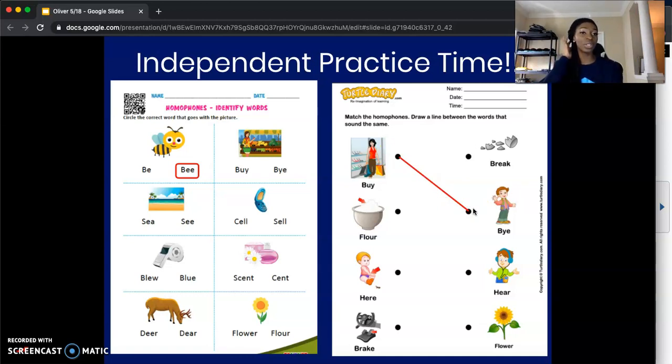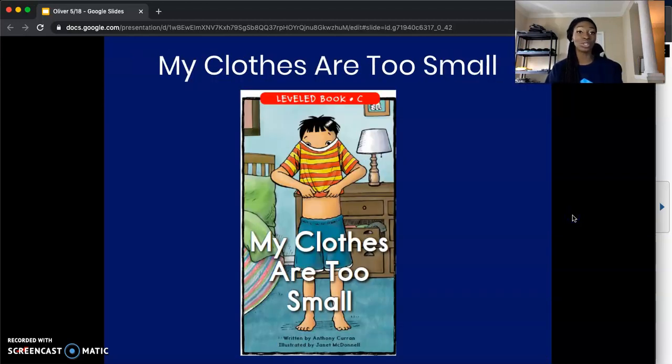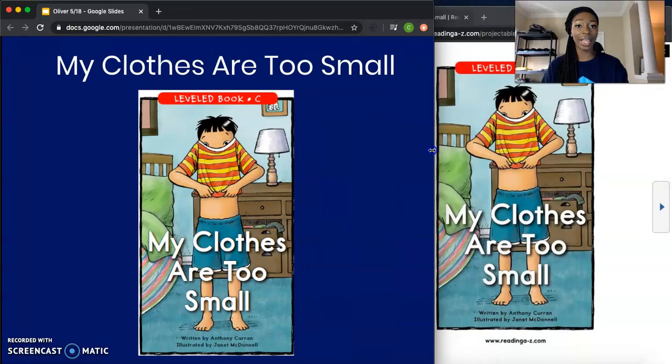You have about eight minutes to work on this worksheet, so go ahead and pause your video and get started. We're bringing it back in five, four, three, two, and one. We're going to go ahead and push our two worksheets to the side along with our pencil. We're going to take out our book, My Clothes Are Too Small. While you're getting out your book, Ms. Oliver is going to do the same thing.